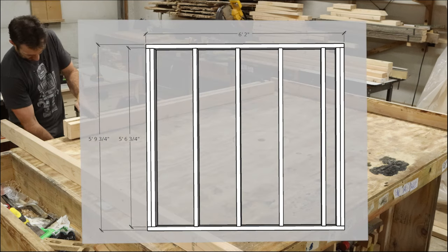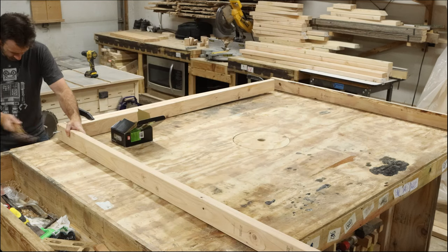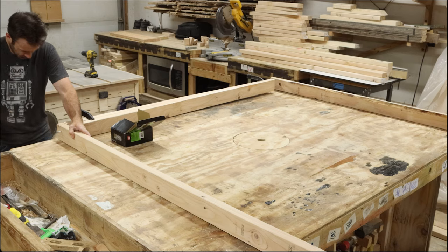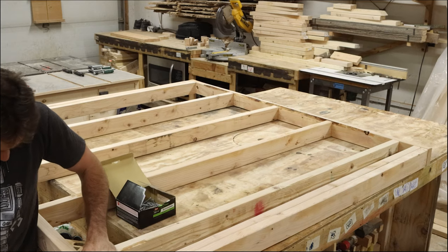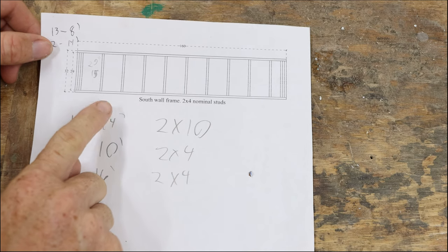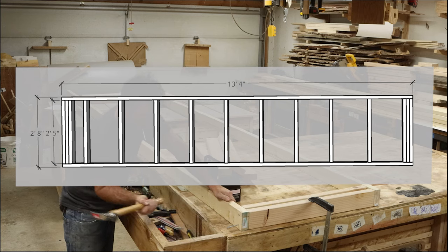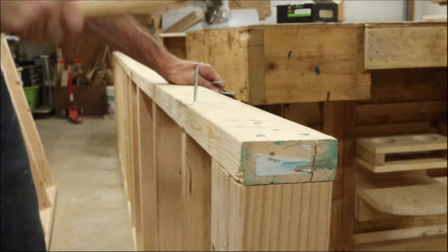Next, we need to make the two doors, and it's a good idea to make sure all of these pieces are cut to fit and leave yourself about a quarter inch of an opening around the doors — this will save you a lot of headache down the road. The next piece we're going to be making is the back of the kiln, and this is by far the easiest one to put together. Just make sure everything is square as you nail it together.